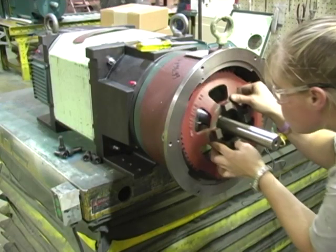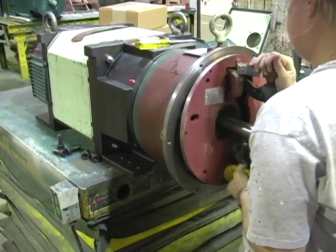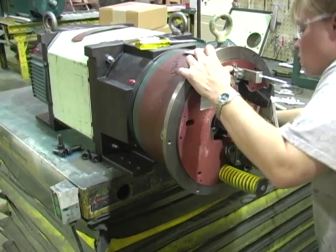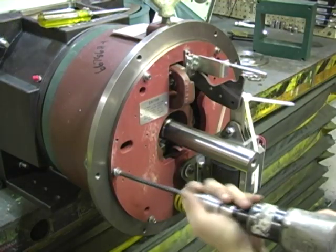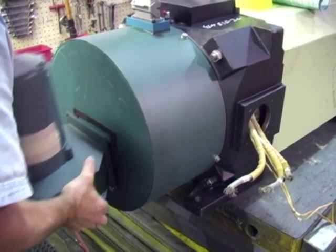Accessory features are added to the motor. Here a brake assembly is being installed. A blower assembly is being added to a blower cooled motor.